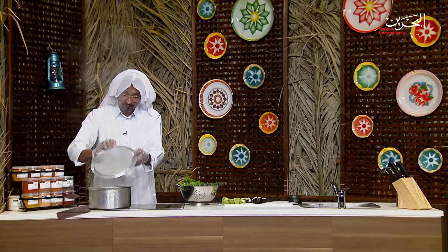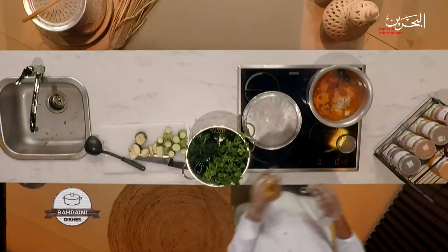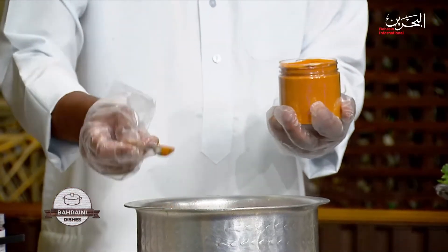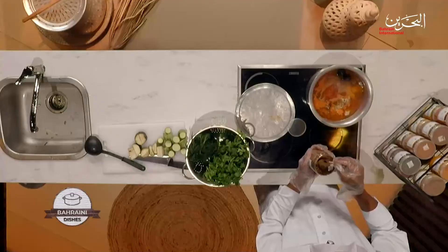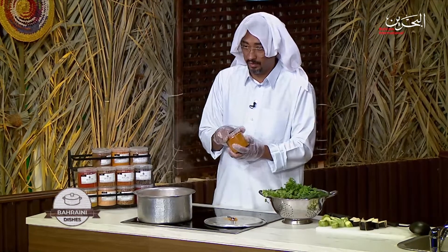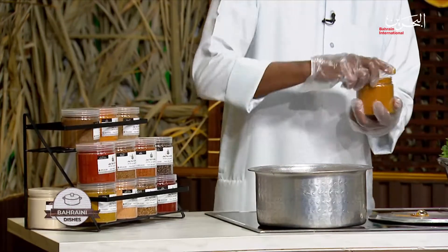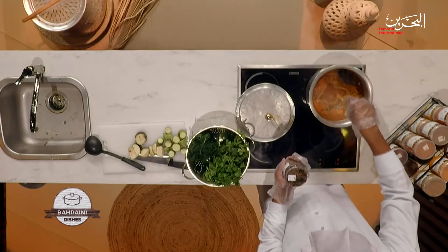Now it's boiling, so we're going to add the spices. We've got coriander powder — one tablespoon — then sugar, turmeric — about one tablespoon each. Then cumin powder — nice to put that in. The most important is the Bahraini spices, which gives a beautiful flavor — I'm going to add two tablespoons of that. And optionally, a little bit of paprika to change up the taste.